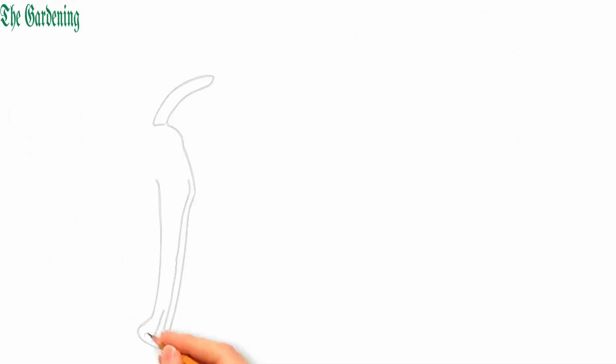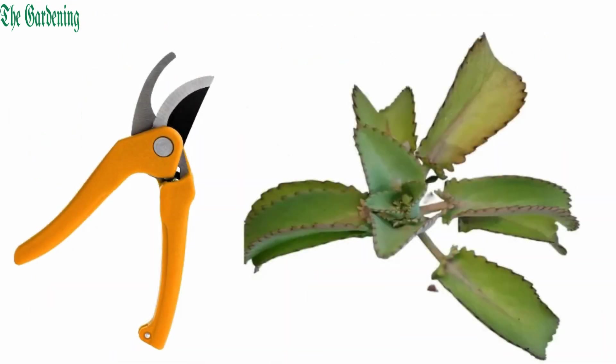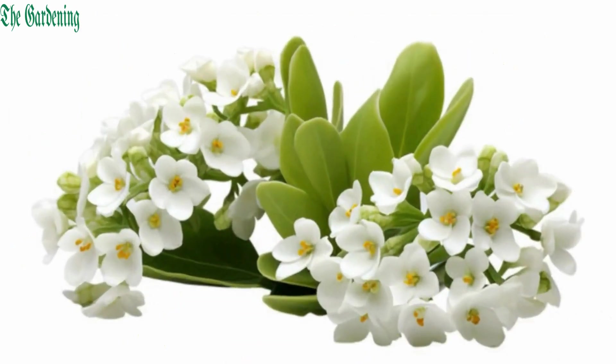Use a clean and sharp shear to maintain its shape or remove any damaged leaves and promote its growth. You can keep your Kalanchoe Panda flourishing by following these simple care tips.